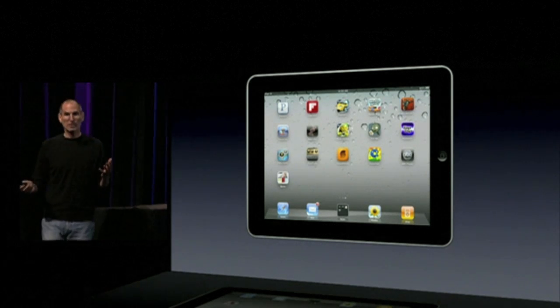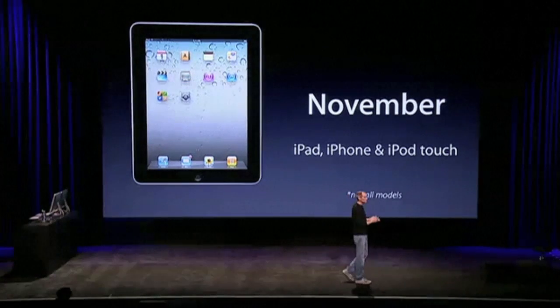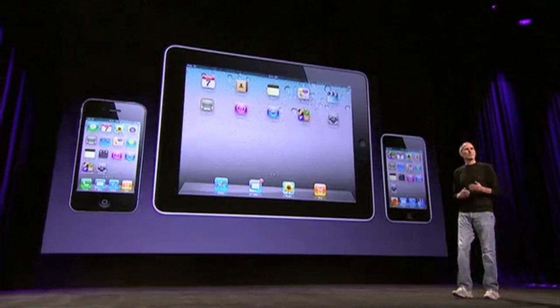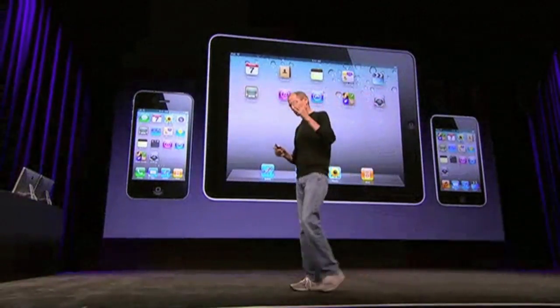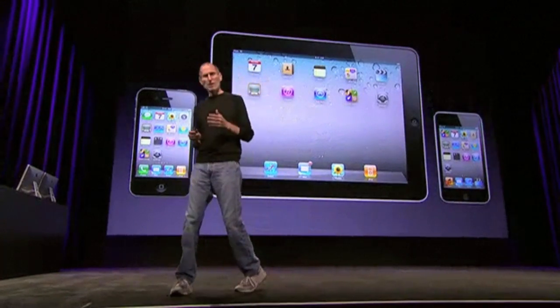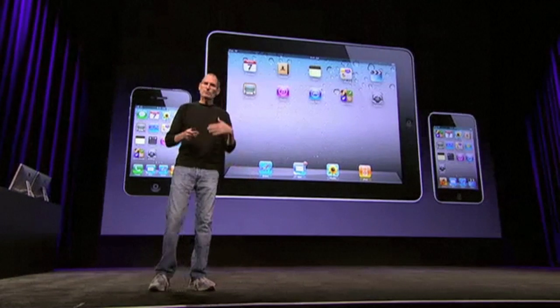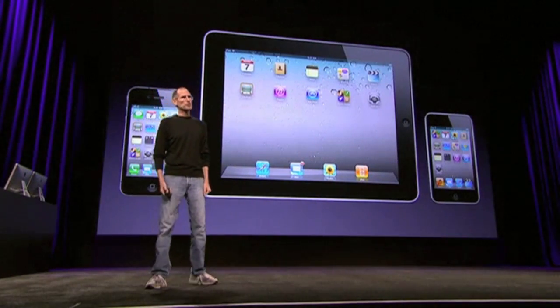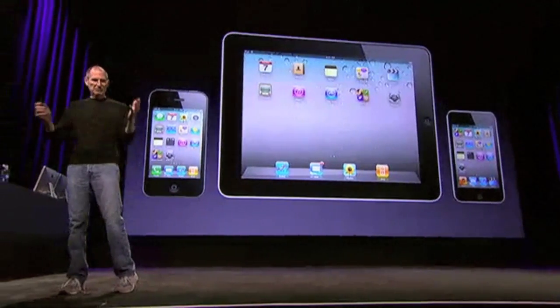So when is 4.2 coming out? It's coming out in November. And it's going to be a free update for iPad, iPhone, and iPod Touch with all those new features in it. We couldn't be happier about the progress of iOS — 120 million devices, over 230,000 activations of new iOS devices per day, and two new releases of iOS, one coming out next week, the other coming out in November. We're really, really happy with iOS. So that's the iOS update.